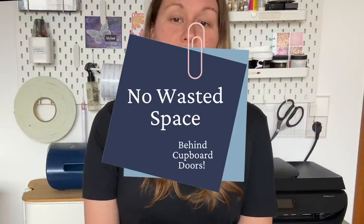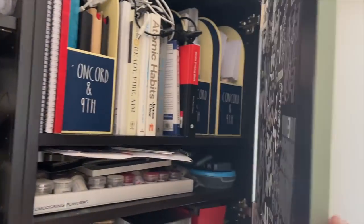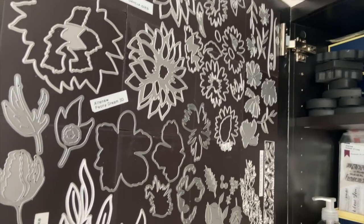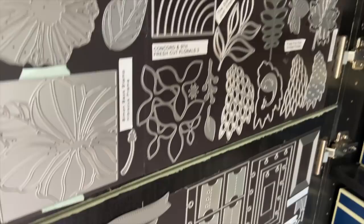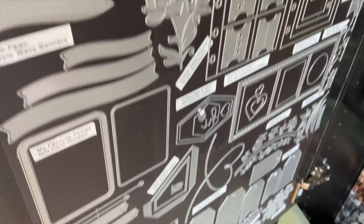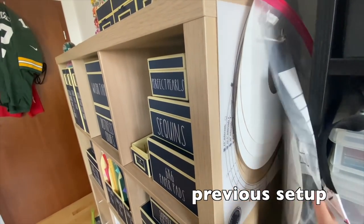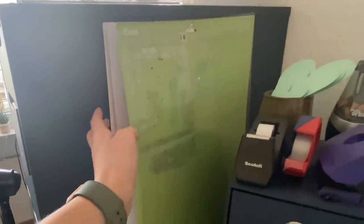Use the back of your cupboard doors to hang supplies. There is no wasted space in my craft room. Whether you use it to put magnet sheets and store your dies like I do, or you grab yourself a command strip hook and hang up larger tools — depending on how much space there is between your door and the shelving inside, you can fit a surprising amount of stuff on the back of these doors. Even if you don't have room for a pegboard, you can attach one on the inside of a door or simply add hooks and hang up your favorite tools.